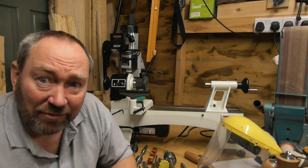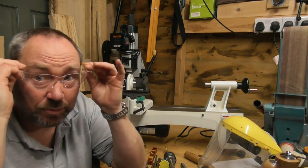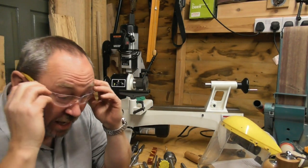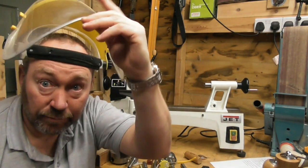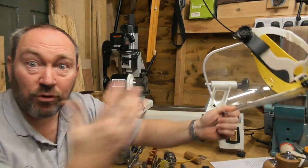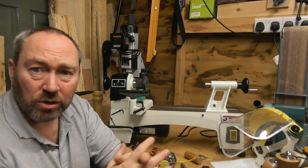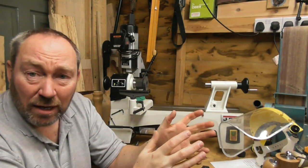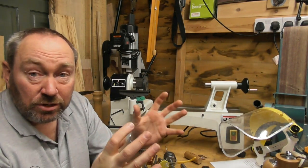Last but most importantly - to do anything on a lathe you must have some protective equipment. Even if it's just something to protect your eyes for smaller work like pens. If you're doing something larger, protect your whole face with a full face shield. It really is up to you to choose the right equipment for what you're doing and your environment, but you do need something to protect yourself from the flying chips that come off.